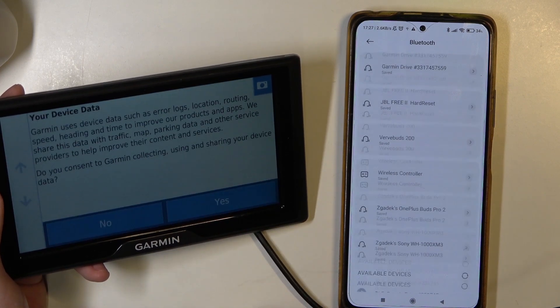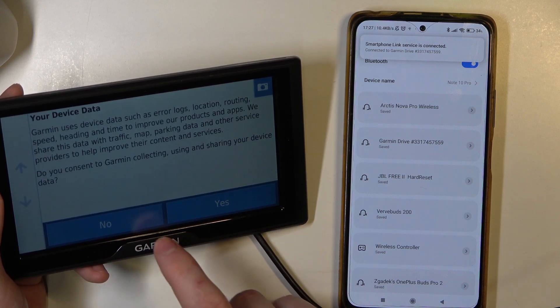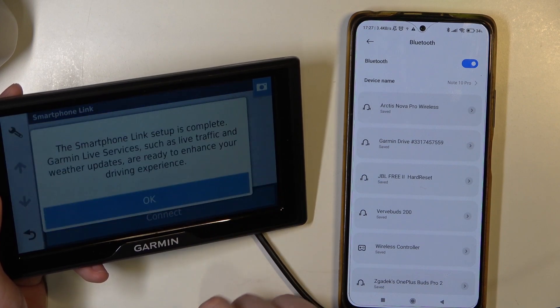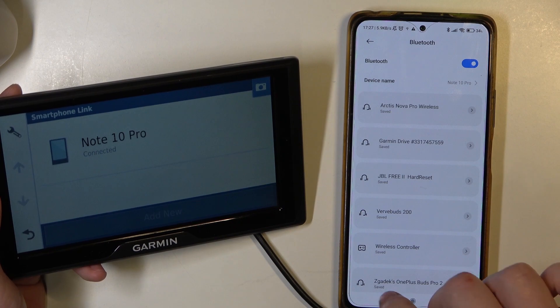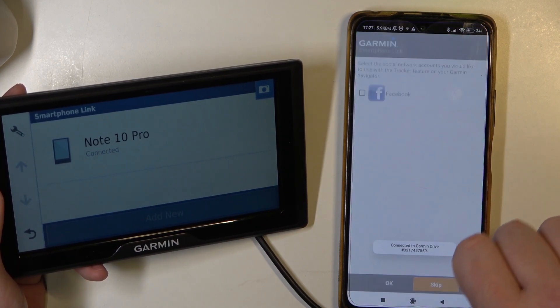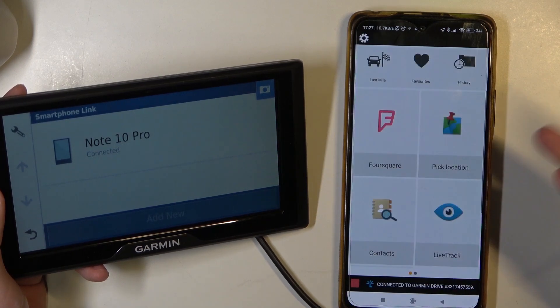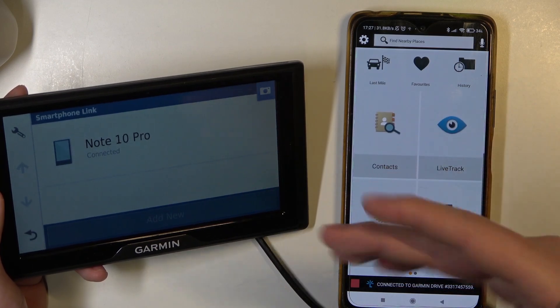Say yes on the Garmin navigation. Now Garmin uses device data such as error logs and etc. — let's say yes. Now it's complete and we can go back to the app. Let's skip that one. Allow all the permissions to use the app smoothly, and now it's connected.